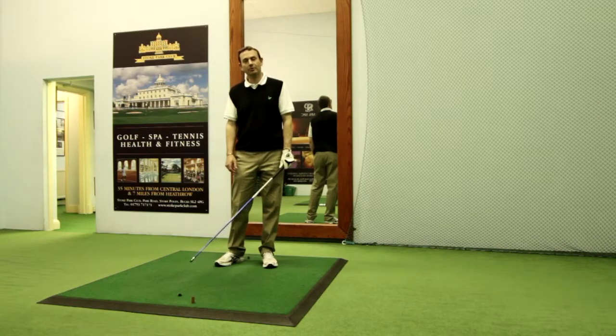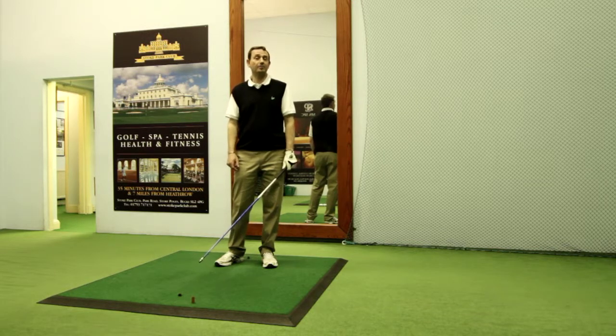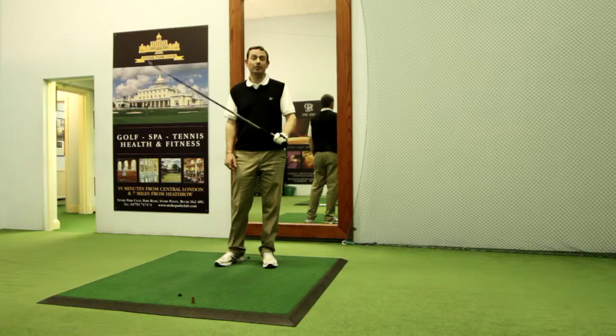You can improve your speed and power in your swing with the use of this simple drill, either using a cane perhaps at home that you may have, or in fact an old golf shaft that I'm holding here.